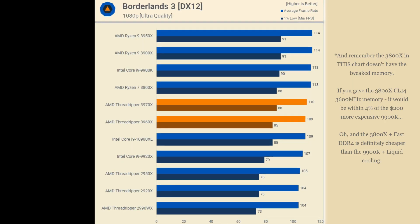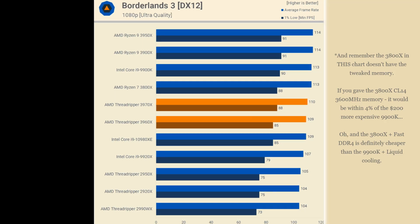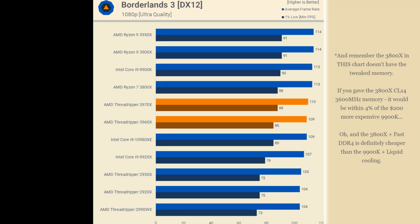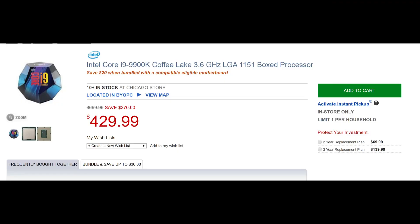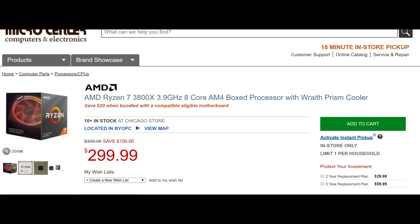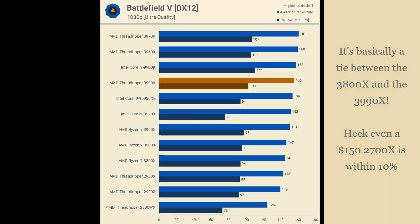In most games it's a couple frames per second difference, if that. Whether we're talking about supposedly bad-at-gaming second gen Threadripper processors or outlandish 200-watt chips coming out of Intel right now, all of these processors basically game the same. No one should be spending another $200 on an Intel i9 over a 3800x for gaming - in my opinion, you've been misled if you do that.